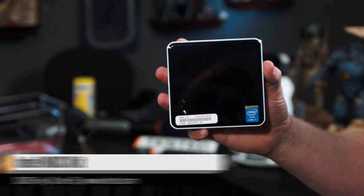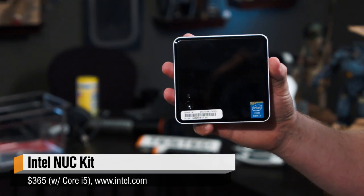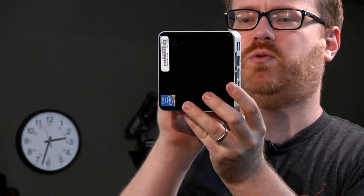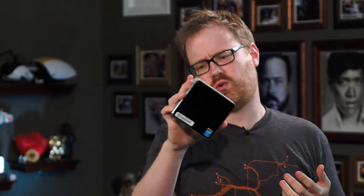Hey guys, it's Will from Tested, and for today's show and tell I have this guy right here. This is an Intel NUC. I'm going to read the number off the back because it's long — this is the D54250WYK. It has a Core i5-4250 inside. It's basically a 15-watt Intel processor — a current generation Haswell processor.